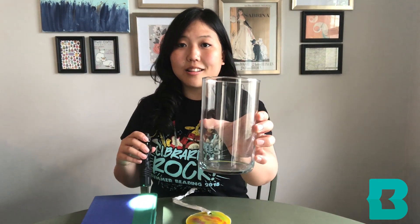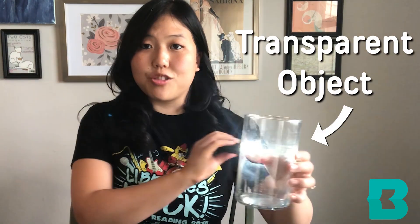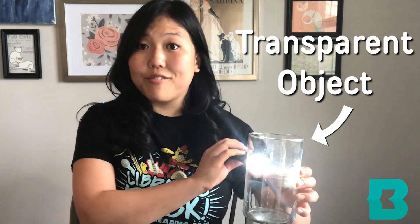On the other hand, I have this clear glass vase. When I shine my flashlight through here, you can see the light very clearly.